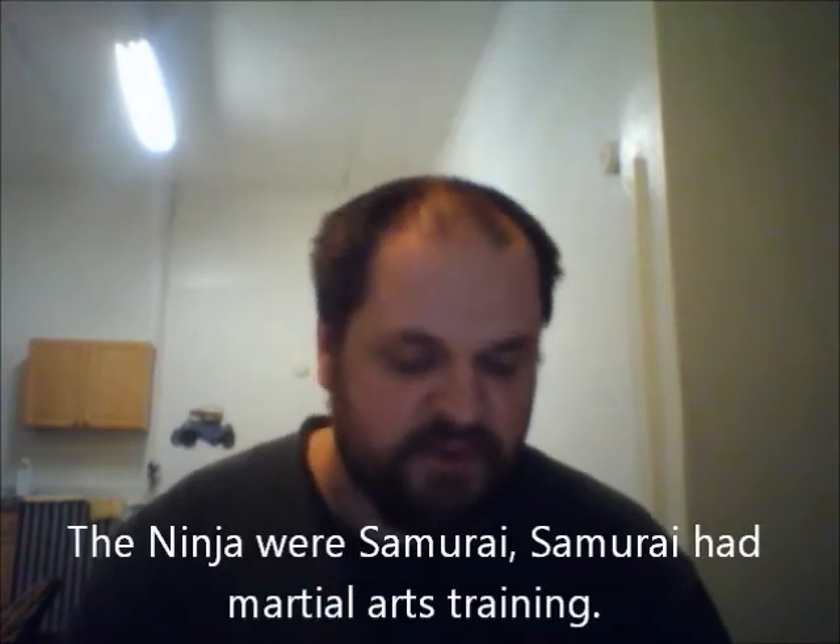You get into weapons training — your four fundamental weapons: knives, sticks and staves, shuriken, and the kasari, or the chain. If you can master these four weapons, you can pretty much master anything you can pick up or find as an improvised weapon.